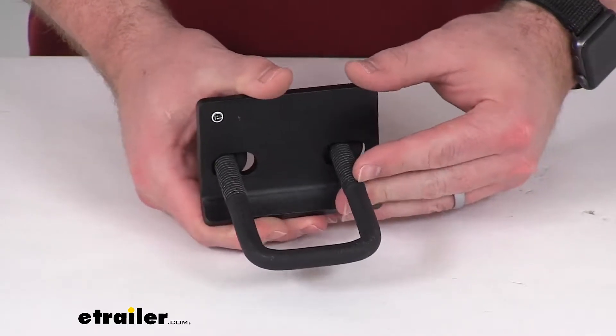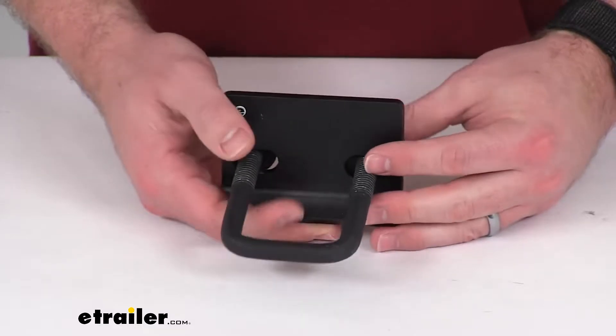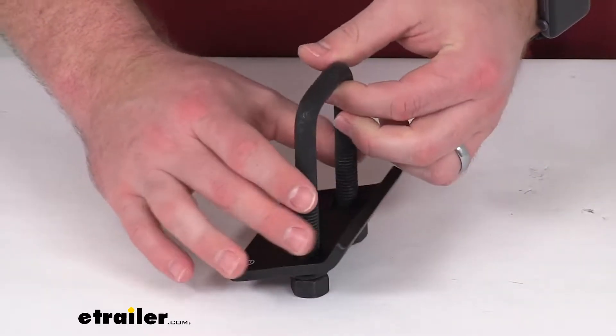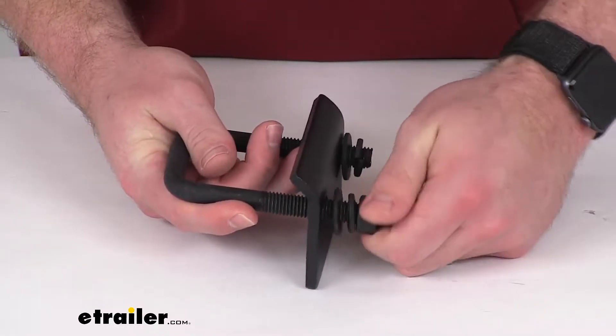This is designed to work with most bike racks that fit into a 2-inch trailer hitch receiver. This is a pretty simple device. The way it works, you will put this U-bolt over the top of the shank that slides in.